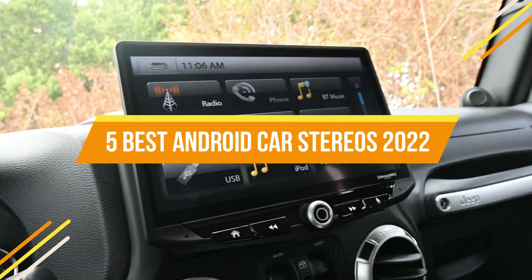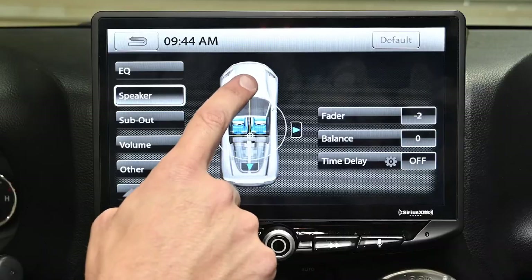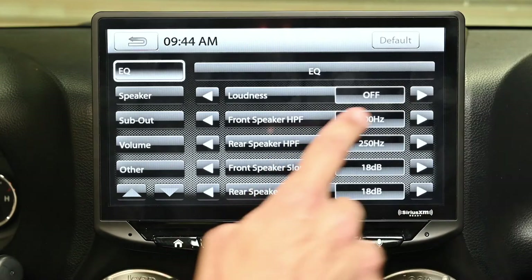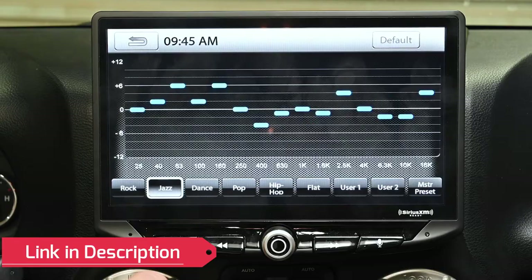These Android head units run on the Android operating system and work exactly like a normal Android device, giving you access to the Play Store to download apps, play videos on YouTube, use Google Maps for navigation, and many other features at reasonable prices.